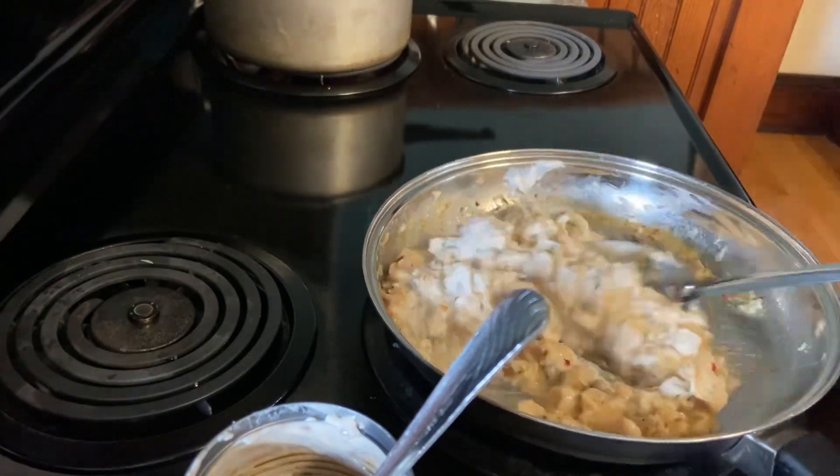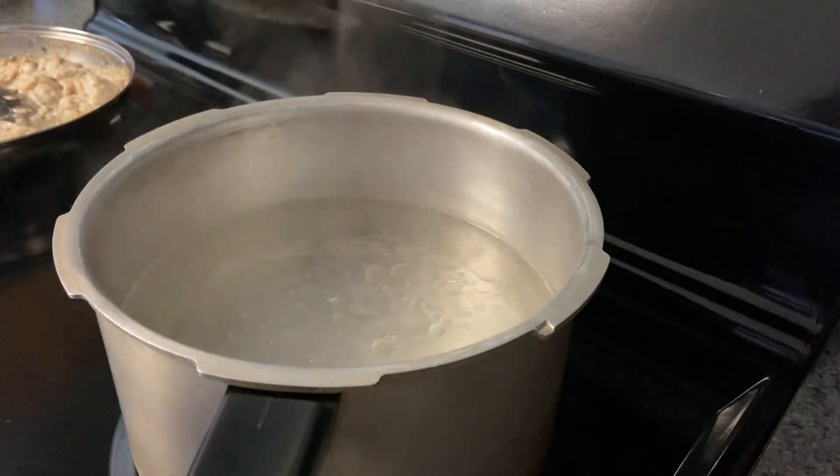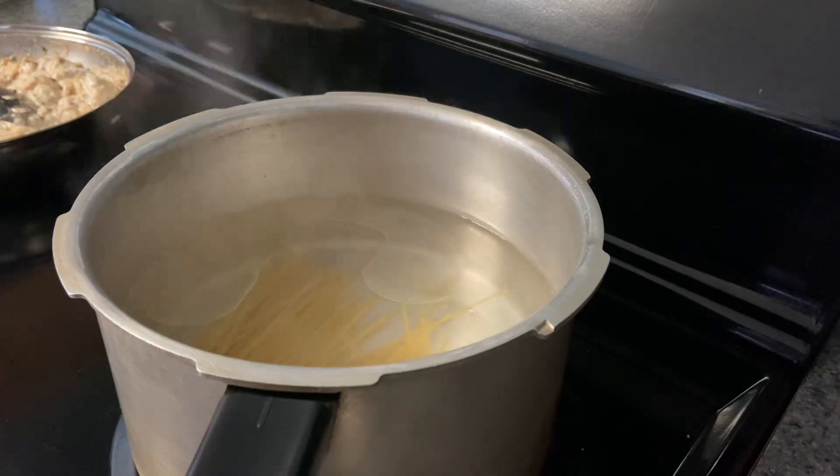I'm going to make sure that I love the water. Now I'm going to cook it in a bowl and put it in a bowl.